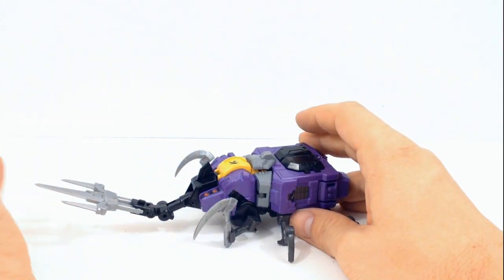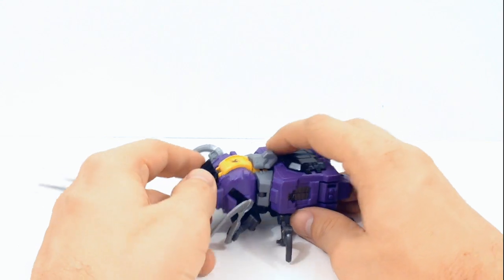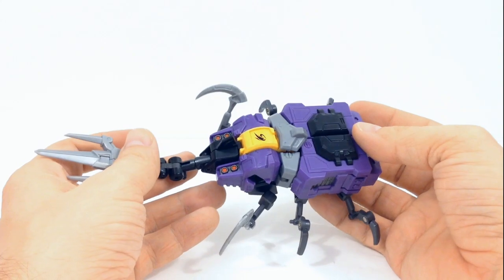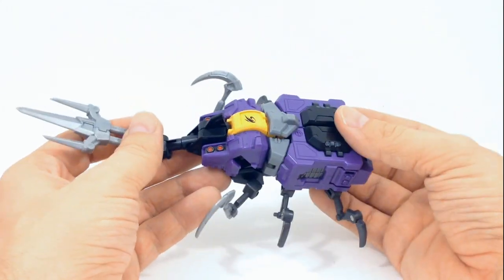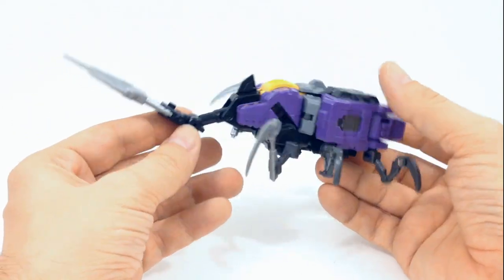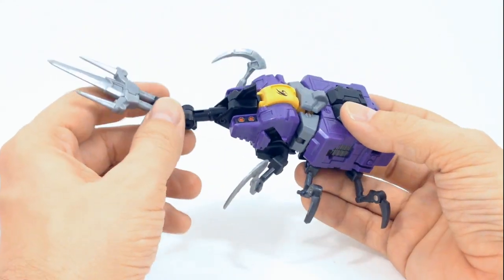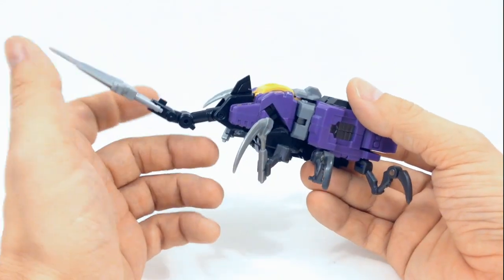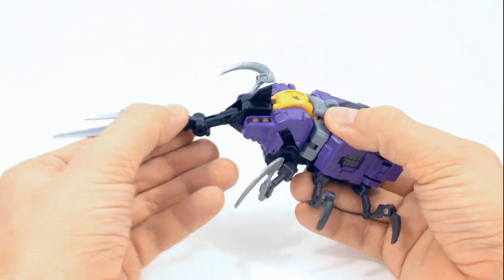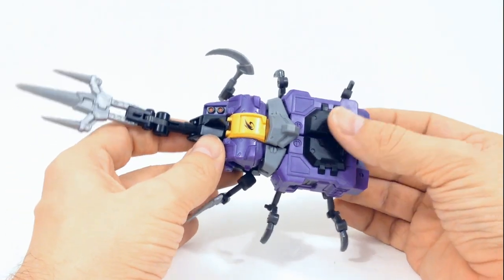Since there's no official Hasbro release for these guys at this moment, you just kind of have to live with it. When I display these guys I display them in robot mode anyway. As a little extra thing, he does have a spiked horn with about three joints in it, so you can move it around quite a bit. Going on with the transformation, the first thing we want to do is come to the back.